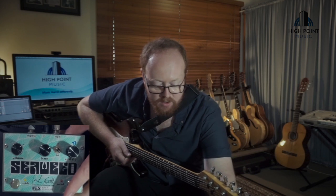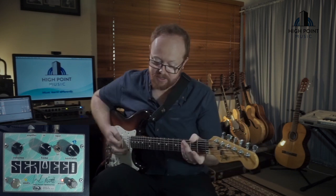I'll show you what it does to make some noise. The first switch to be aware of is 'Weed', which is the bypass button to turn the pedal on and make it sound like this.